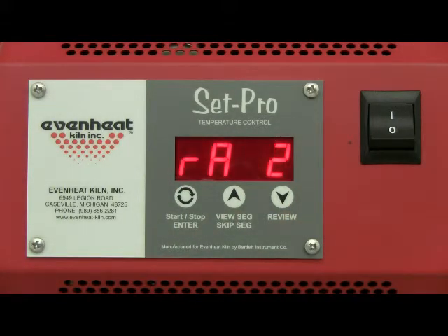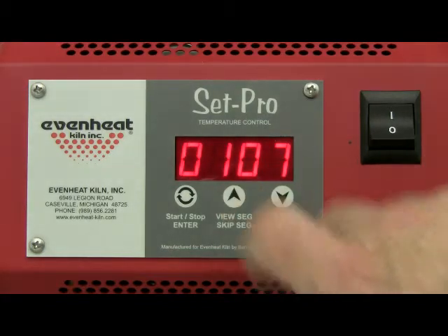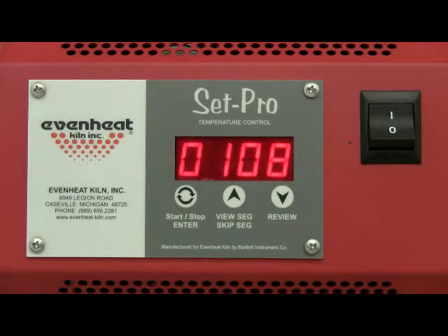The display now reads RA2, which stands for the Rate of Temperature Change used for Segment 2. Segment 2 will take us to our final cone temperature, so we'll choose 108 degrees per hour. Use the up and down arrow keys again to make the display read 108. Press the enter key to store your choice.